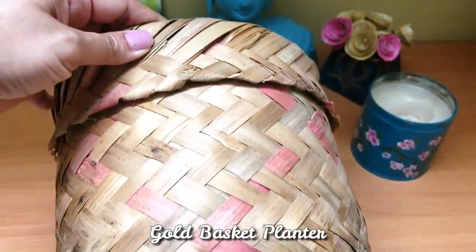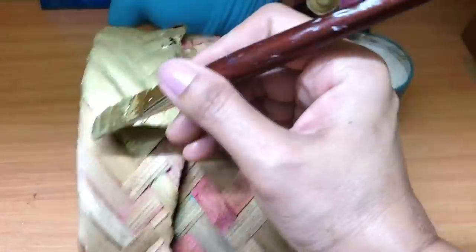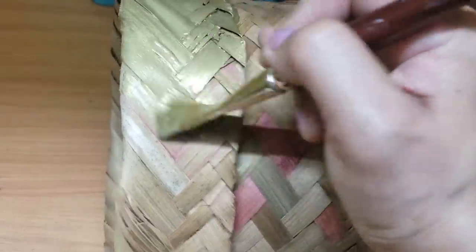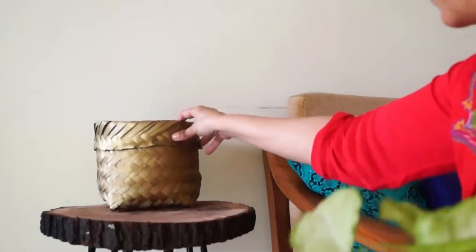First, let's transform this plain basket by giving it a touch of gold. I'm using acrylic metallic gold color here. Without much effort, the basket is completely transformed and looks so festive.